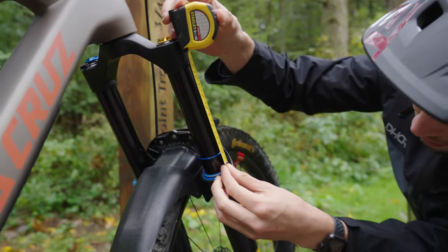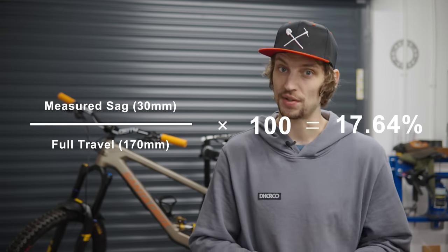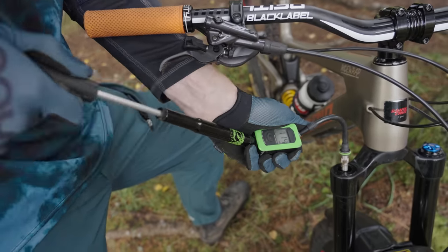Push the travel indicator down to the wiper seal, or slide the shock bump stop up to the shock body, then very carefully get off the bike without compressing the end you're measuring. Measure the distance between the travel indicator and the wiper seal to find your static sag. Divide the measured sag amount by the unit's full travel, then multiply by 100 to get your sag percentage. Write it down — there should be a public suspension spreadsheet linked in the description.